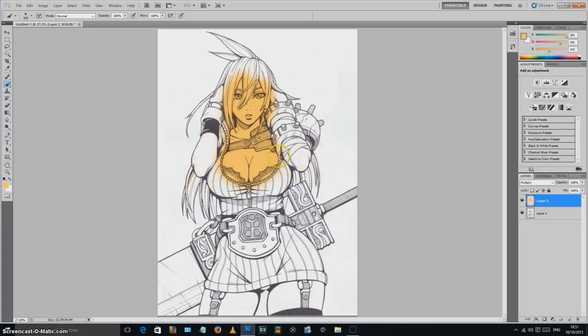If we Ctrl+Z our way back to a white sheet of paper, there is another technique. I'll click on the layer I just made and delete it so we're right back where we started. If you want to get your line work really crisp and sitting on its own layer, here's what to do.